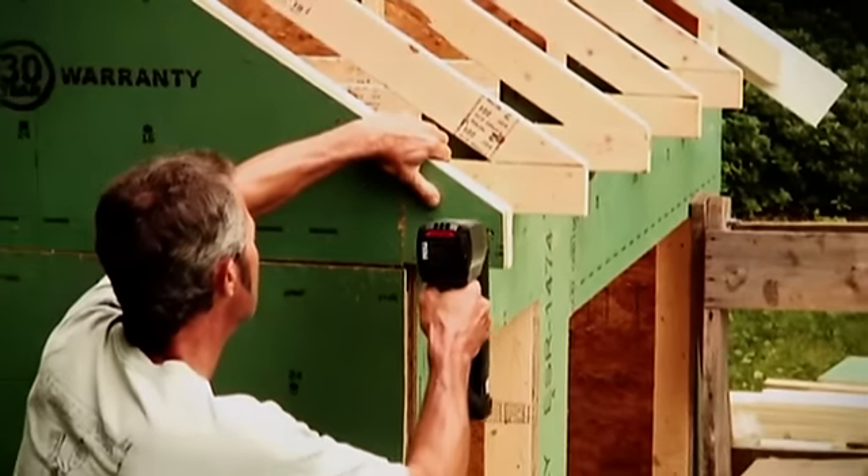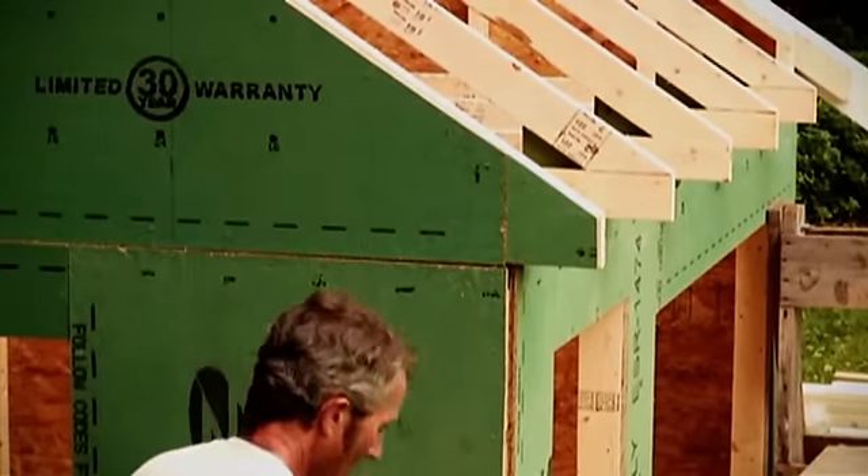Okay, we got the roof trusses up. We just have to do some adjusting here and there, take some measurements, make sure they're nice and plumb. Then we're going to put the roof sheathing down.